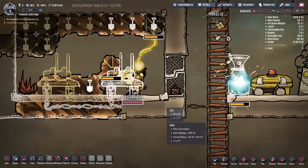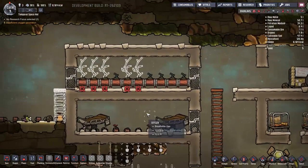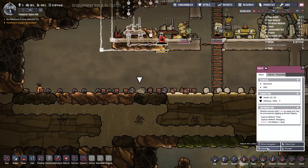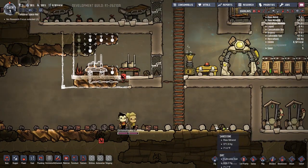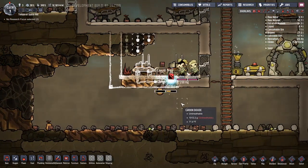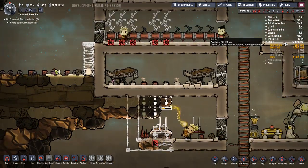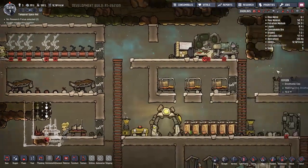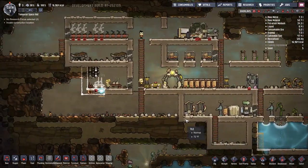There's a hatch somewhere. Here it is - hatch! I kind of like hatches, kind of don't. They make coal which isn't bad. We don't need another duplicate right now because our three duplicants are really getting the job done, at least for now.